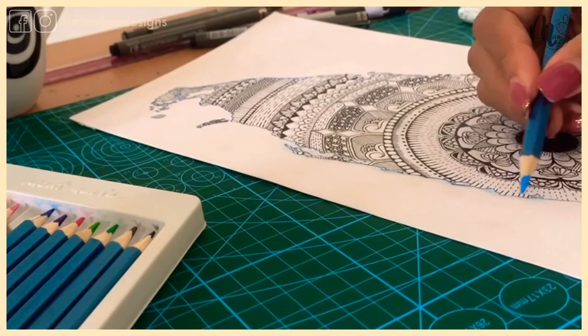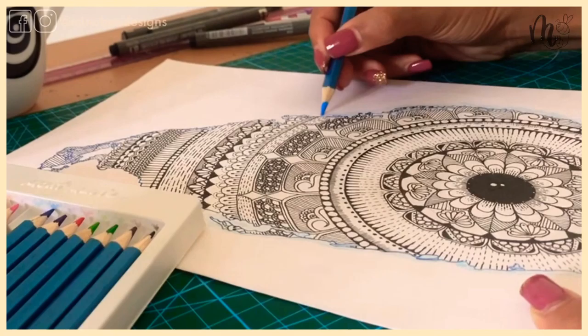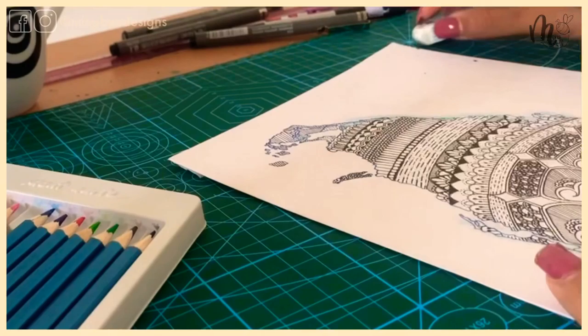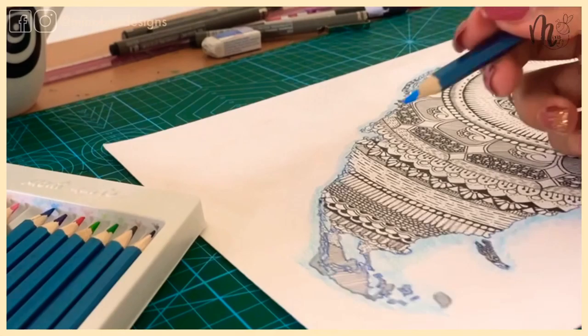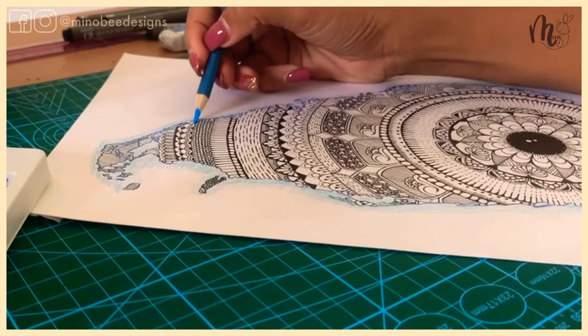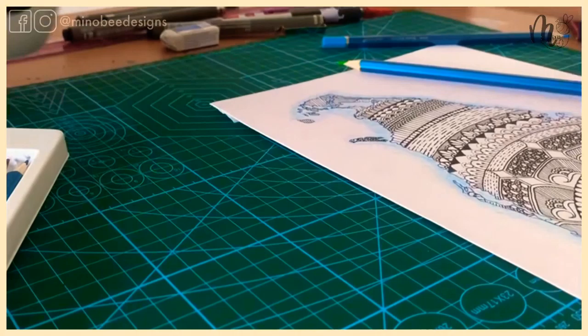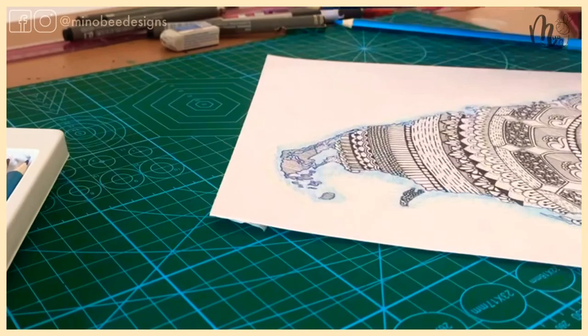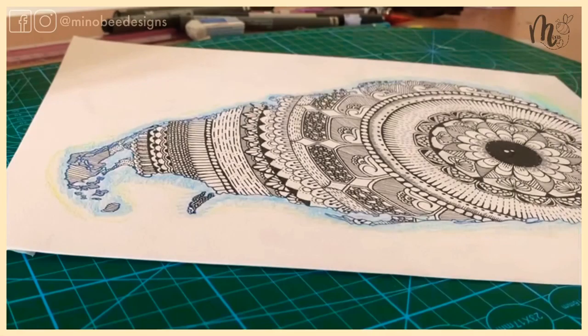If you noticed in the previous bit of the video, the outline of my beautiful island is done with a light blue color — I did that to highlight the outline and bring out the island effect of my country. I'm using watercolor pencils today and doing the outline with a light blue, just a small outline. I'm not coloring the entire thing blue, but I'm also going in with a little bit of green and yellow just to bring out that turquoise effect. Once I'm done adding the watercolor pencil, I'll add a bit of water to bring out that watercolor effect.